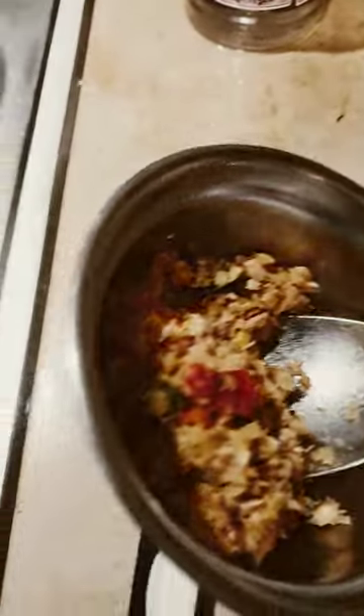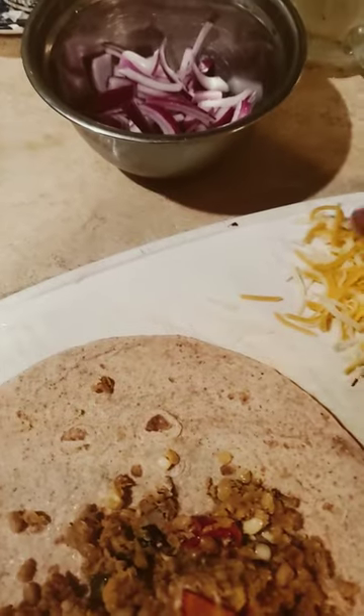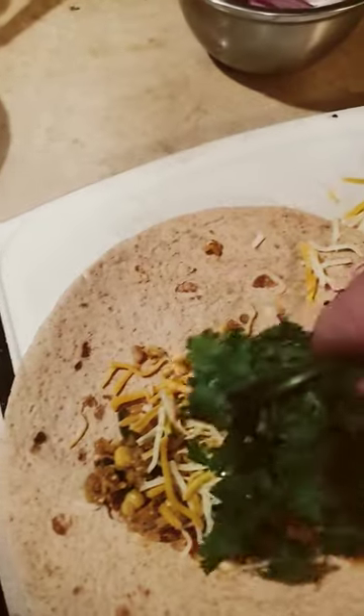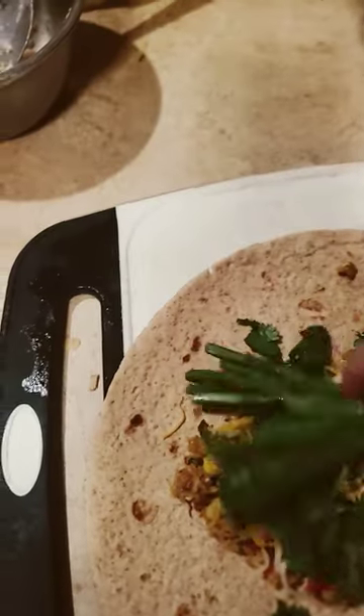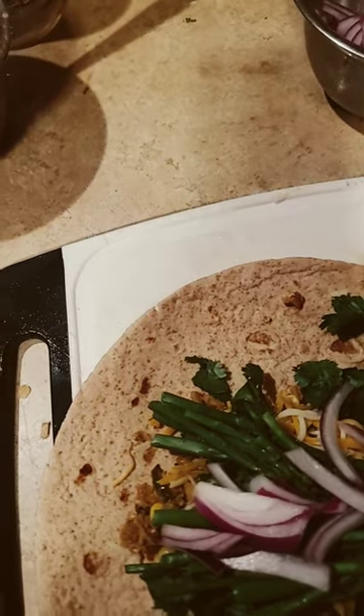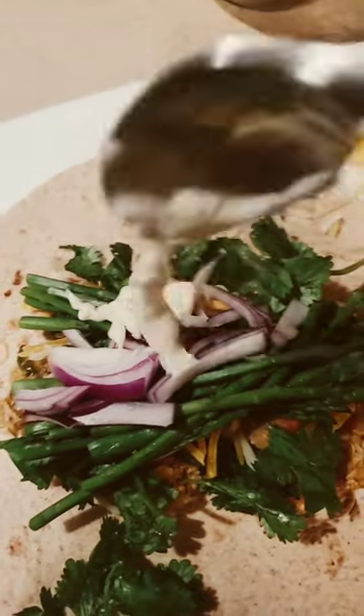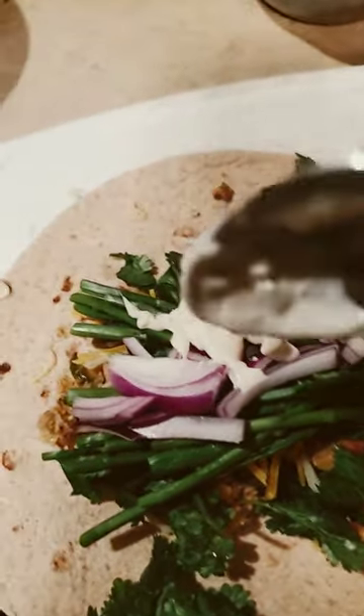So get some tuna, the mix I showed you before. Put that on, cheese, cilantro, as much as you want. I like to put asparagus on it too. So here we go, red onions, and some horseradish and some tartar sauce mix.